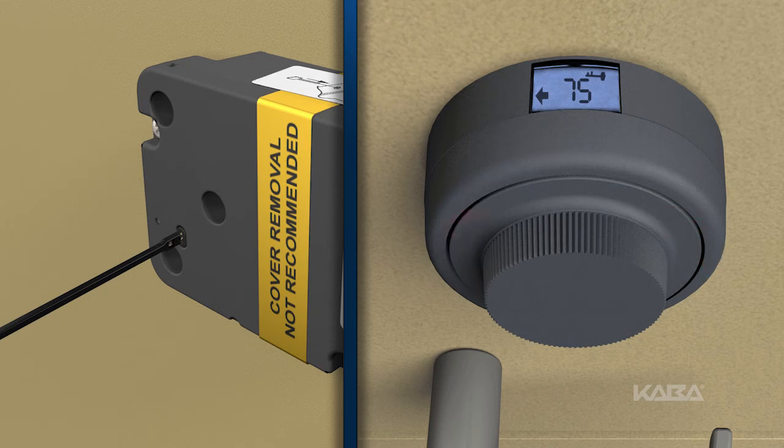Now dial right briskly. The second new combination will be displayed two times, two digits at a time, followed by the symbol PO, or pull out.